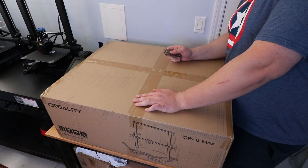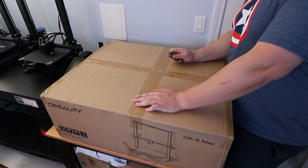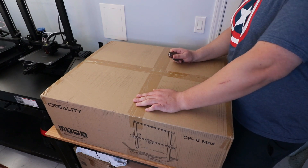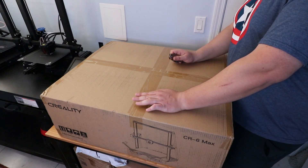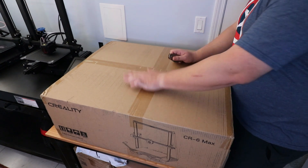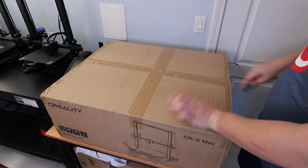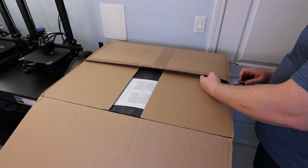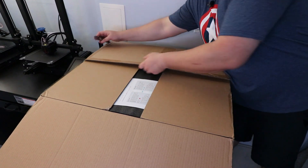First thing I want to mention is that this is a 400 by 400 by 400 millimeter print area. The S5 was a 500, so we're definitely decreasing in size, but I had specific use cases for the S5 that I didn't see myself needing in the future. If you can find this on sale, the price tag is much better than the S5 and you're getting newer technology.